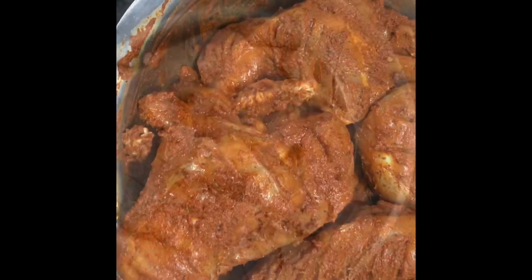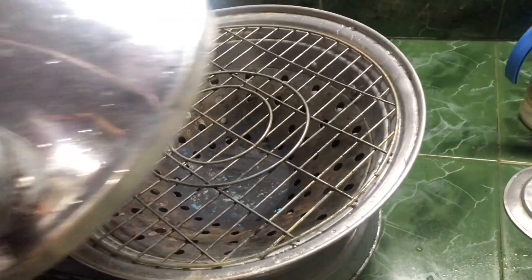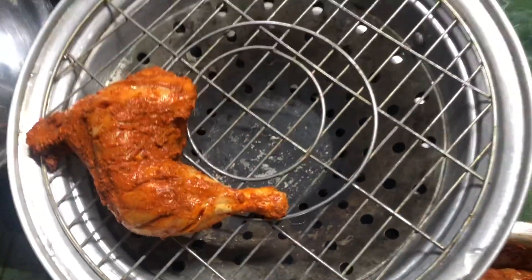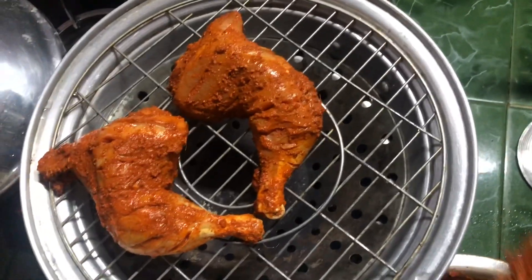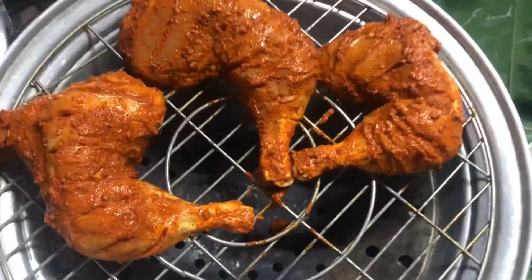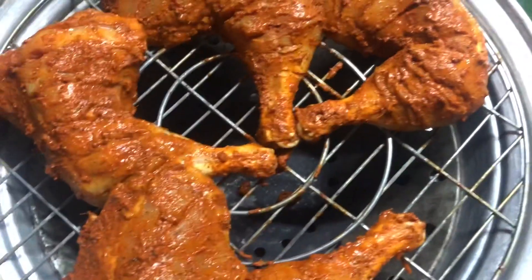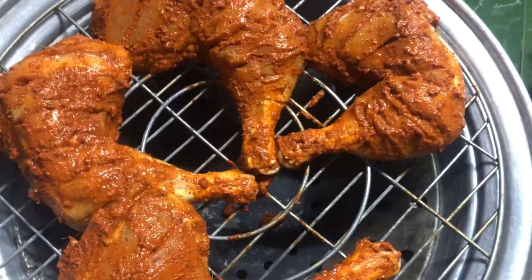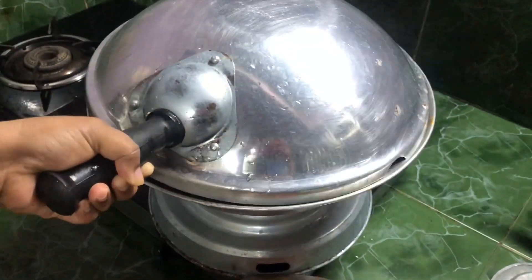Masala is ready for the top of the chicken. Put the chicken on the other side now. Let's put the chicken in the pan. Then put the gas oven on. Like this, it will cook the chicken. The chicken is ready when done.